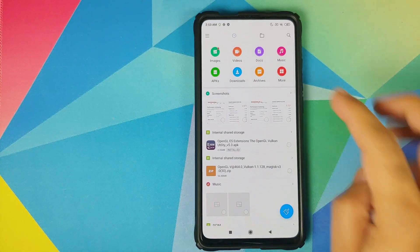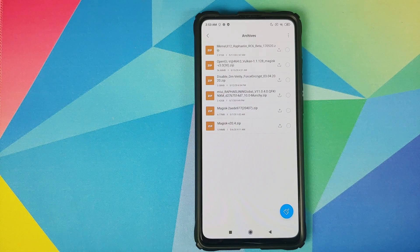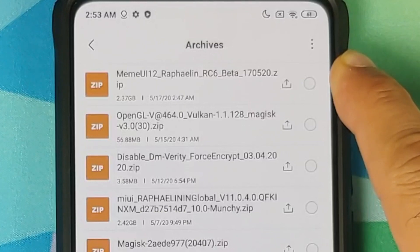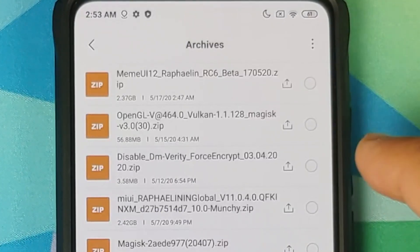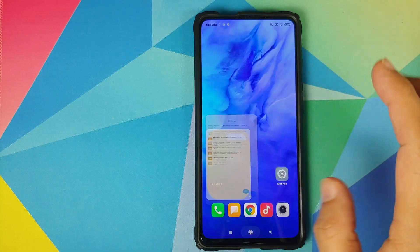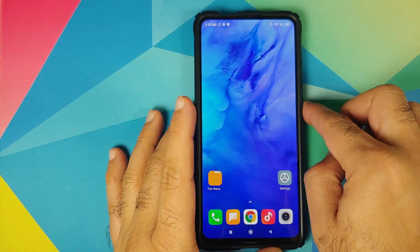What are the files which we need? All the files are linked in the description of this video and you need two files. The first one is the MAME UI 12 ROM file, and the second file you need is the Disable Force Encryption file. These are the two files which you need, and once you've downloaded the files, the next thing we need to do is boot into TWRP recovery.